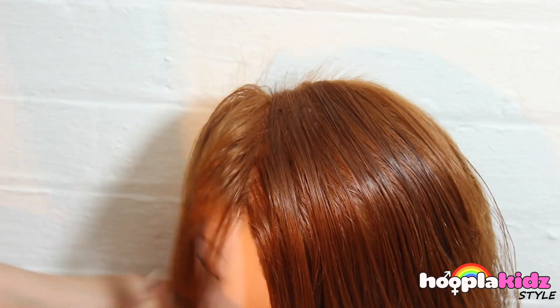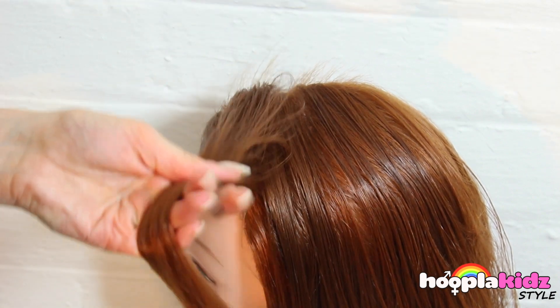If you like, you can spritz the hair with a little bit of water, just to make sure that it sets in the right place.